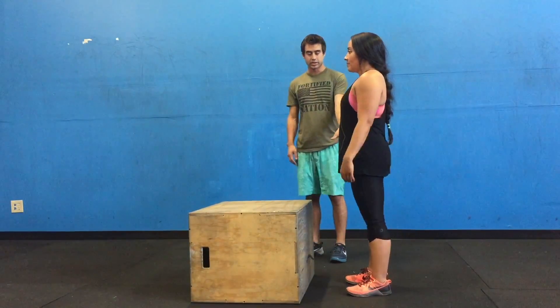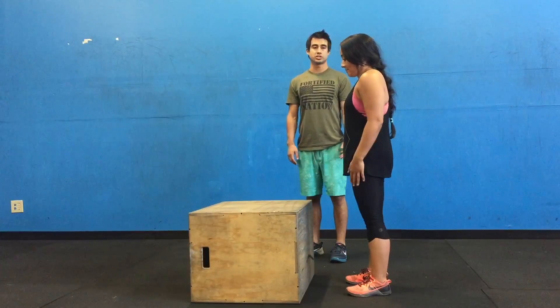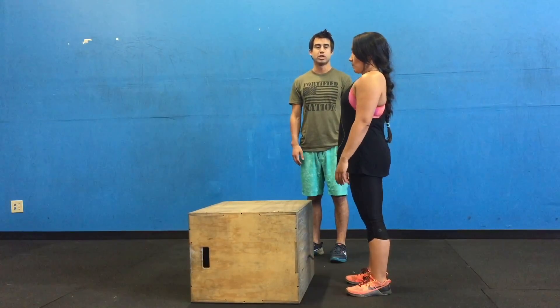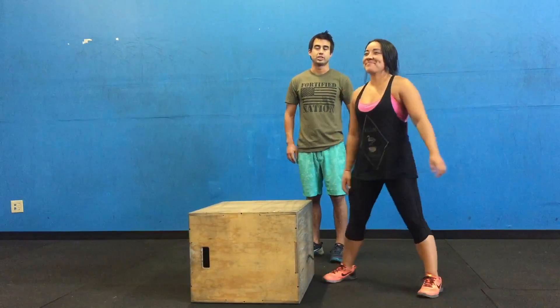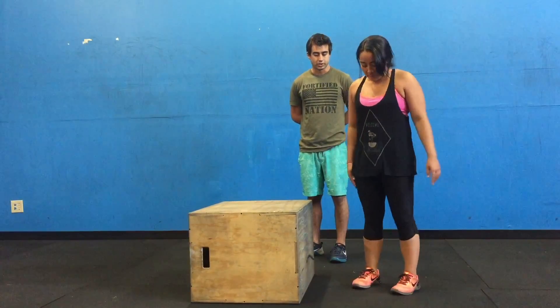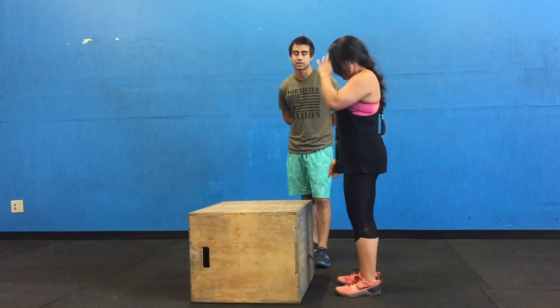Next, she's going to get set. Her feet are under her hips in her jumping position, so she's in a good spot where she can jump. Nobody jumps from a sumo position — you can't jump like that, it just won't work. So she's going to move her feet to her jumping position where she can generate the force to get on the box.